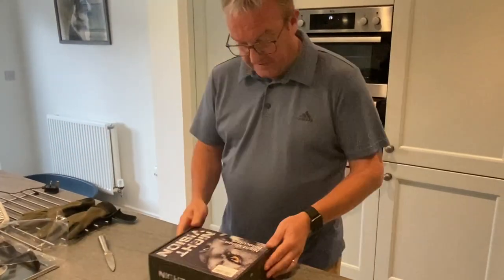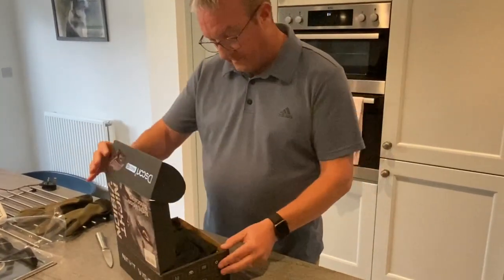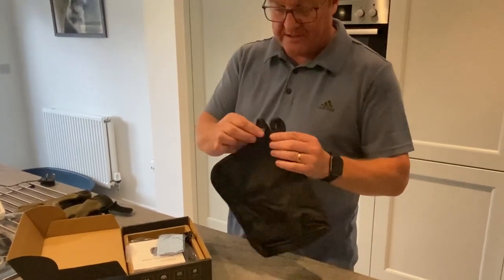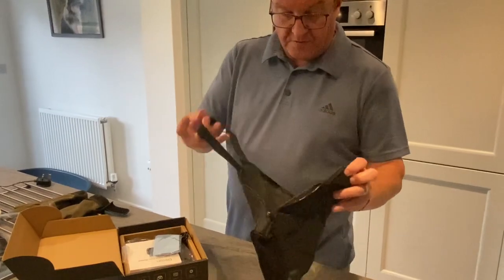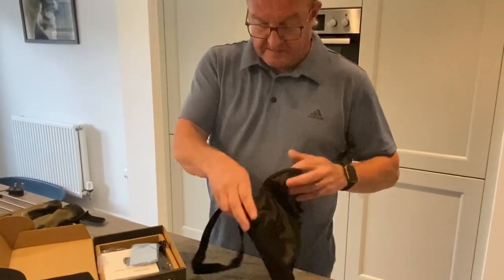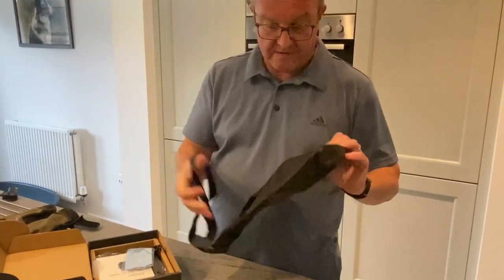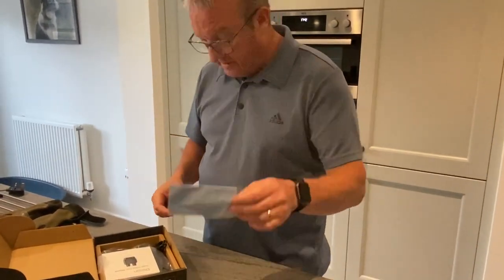So that's the cellophane off, let's take a look in the box. Opening it up, we're greeted with a nice little carry case with a zipper — really handy when you're out in the field. You can strap it over your shoulder if you're carrying them around. There's a little lens cleaner in there too.